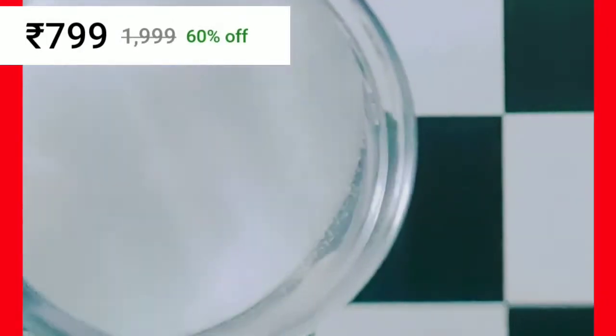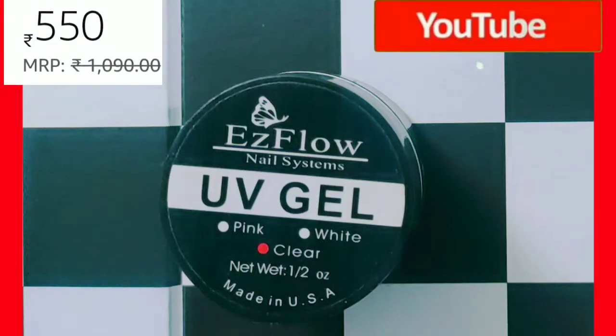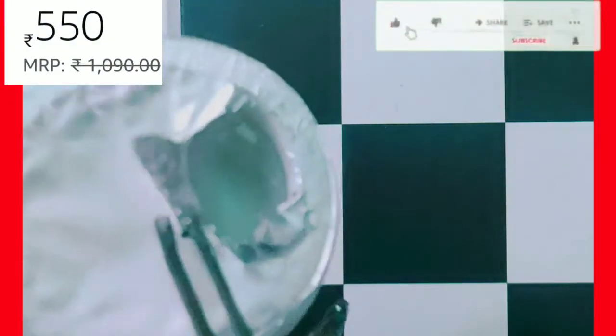We have acrylic nails that we have recently purchased. Next, we have UV gel.